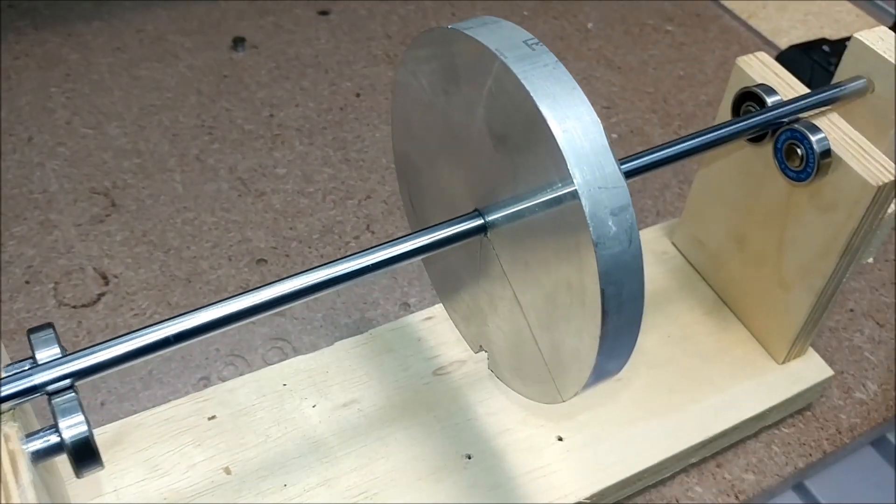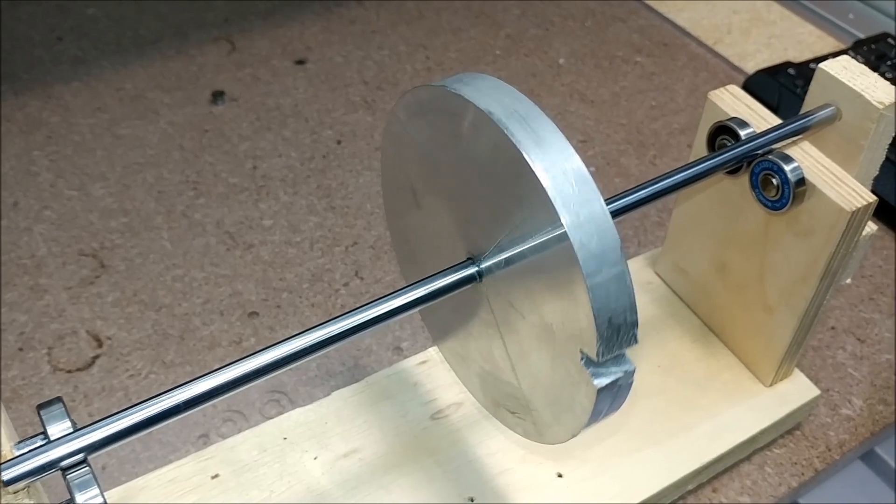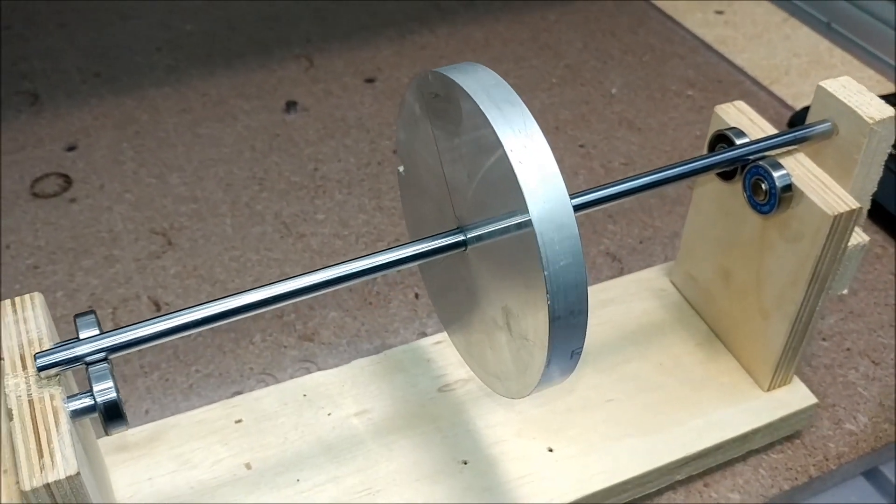Here we show the heavy side always moves to the bottom. This is actually just a static balance. There are also dynamic balance issues, but we'll talk about those in a minute.